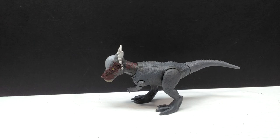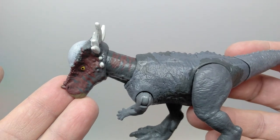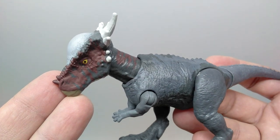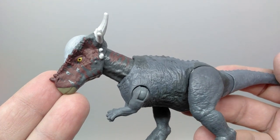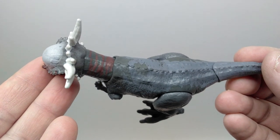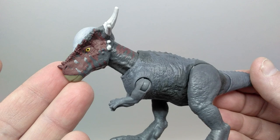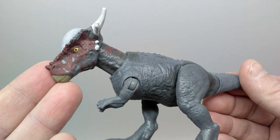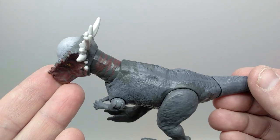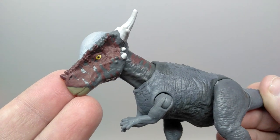At this point we've reviewed the Stiggy Malik numerous times — every version so far — so we don't really need to look at the sculpt because there doesn't appear to be anything new with the actual sculpt of the figure. Basically what we need to look at is what's new, and on this one it's pretty much just the paint application. There's no new action feature or anything, so it's just the paint application.